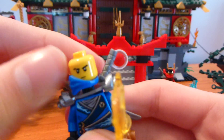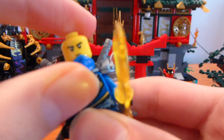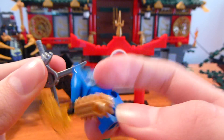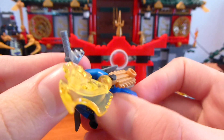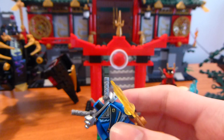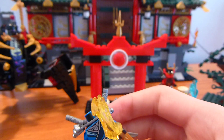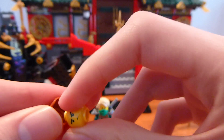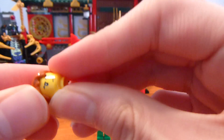The next figure is Jay, who is not exclusive to the set — the only exclusive thing is the shoulder pads on this version. Jay is actually the hardest to find of the rebooted figures. You can see his face pretty well. He does come with this techno blade, which is also kind of cool.